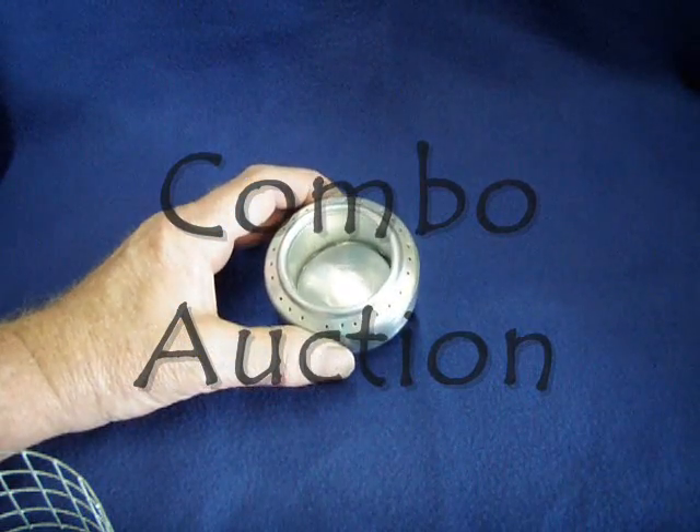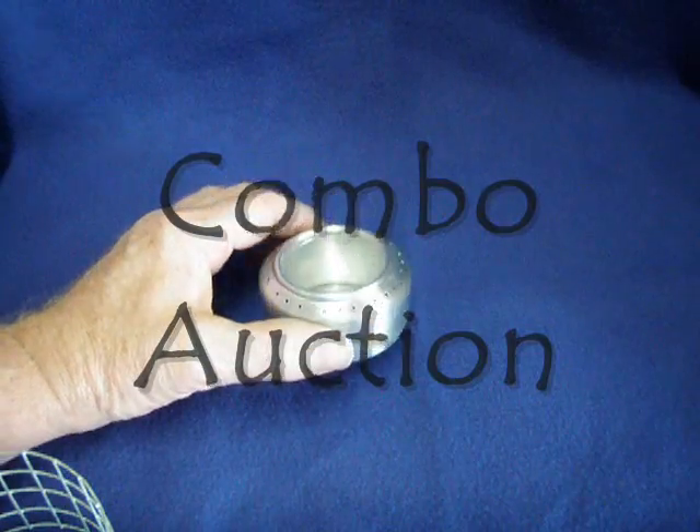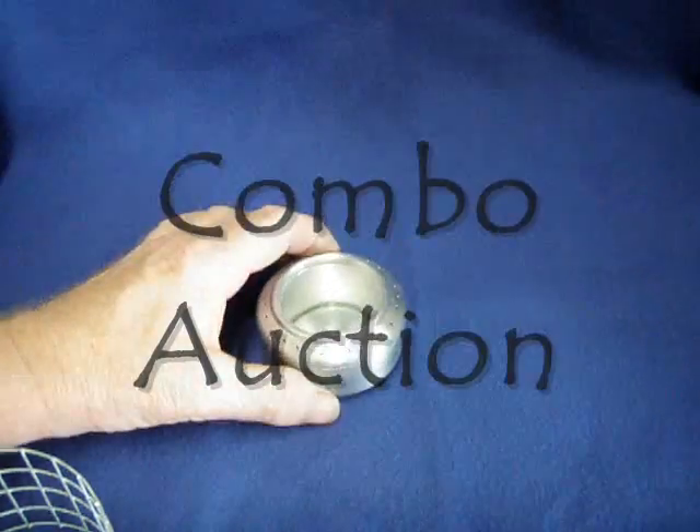Here you go. Here's an auction with a Top Jet stove — an alcohol burning stove that also burns isopropyl alcohol.